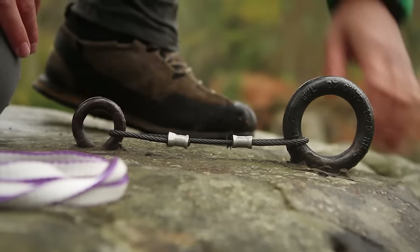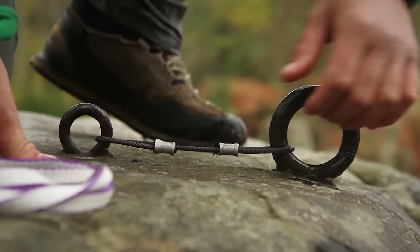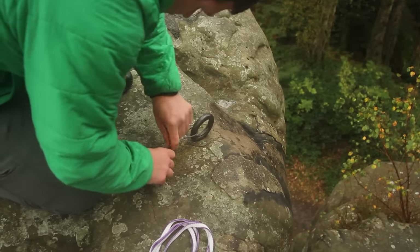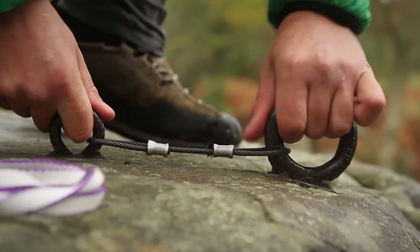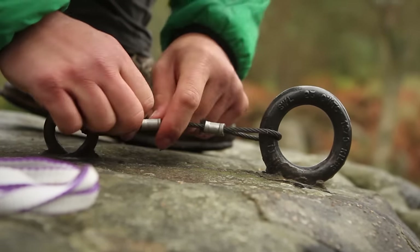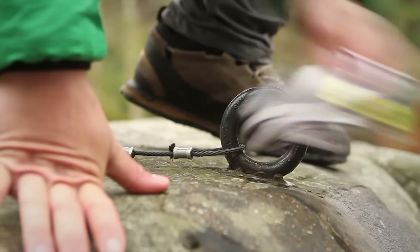When you're checking bolts, you need to make sure the rock surrounding them is all sound and it's not going to break away when you weight it. You want to make sure the bolt's not wobbling too much in its placement, but essentially it's being mechanically pulled in there — so if it feels pretty strong in the direction of pull then you should be good to go.